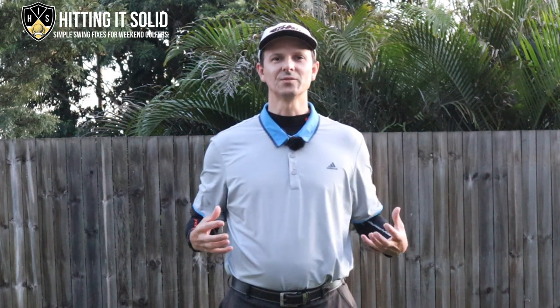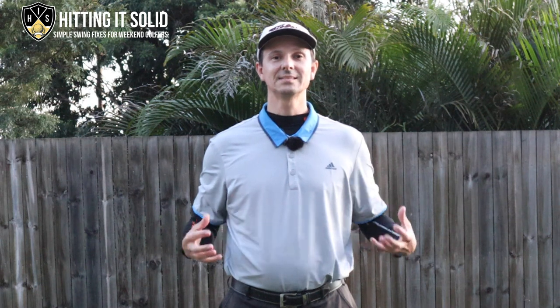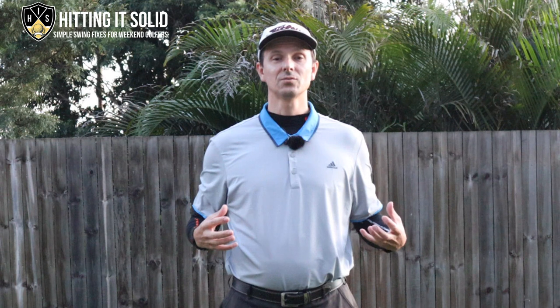How to stop hip sway in the golf swing. Do you feel unbalanced in your golf swing? Feel like you're moving too far left, too far right? Just can't seem to maintain any sort of consistency in your swing? Hi, I'm Troy from hittingitsolid.com and in this video I'm going to show you how to stop getting a hip sway in the golf swing.